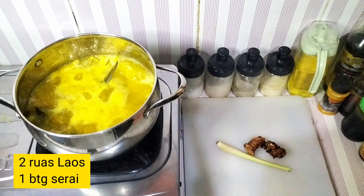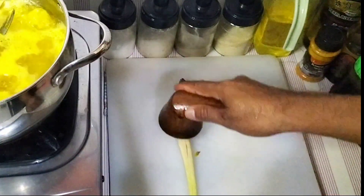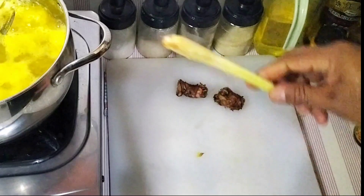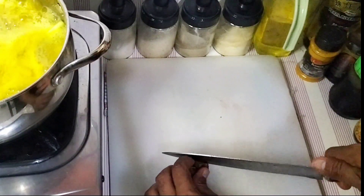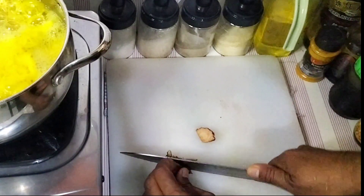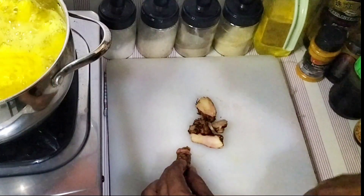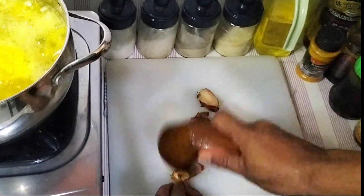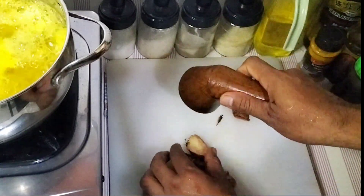I'll put it in a little bit. I'm going to put it all together.